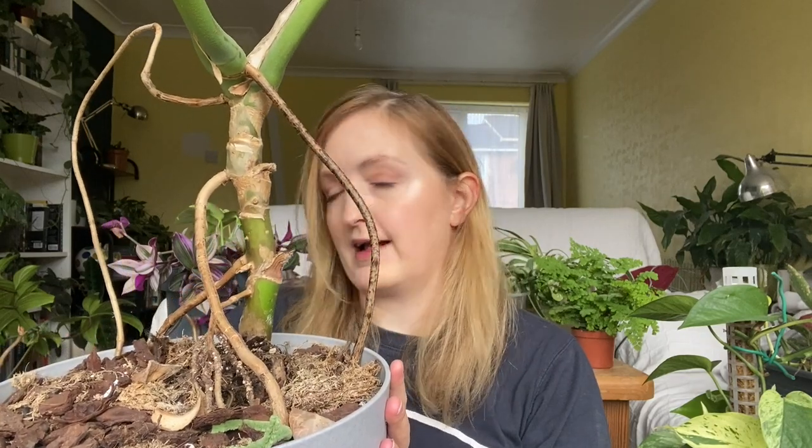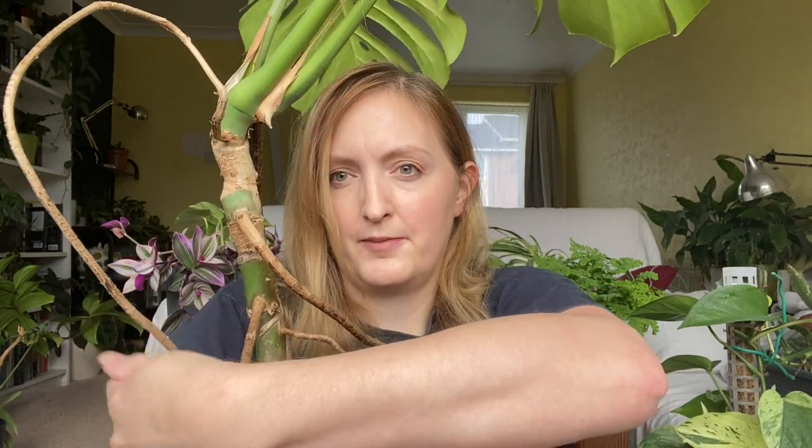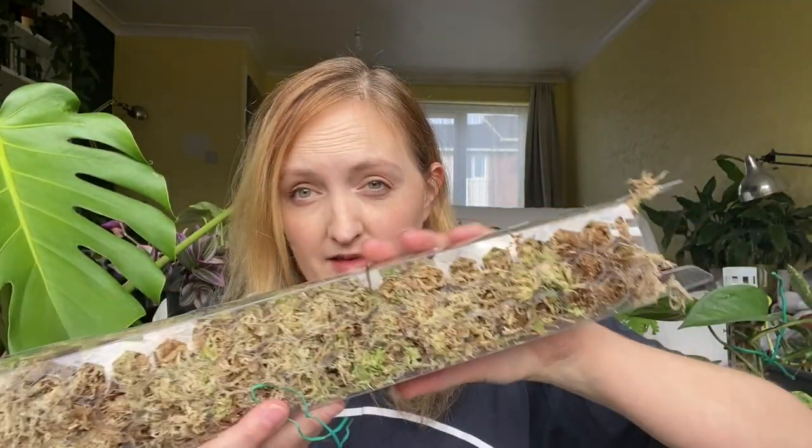Unfortunately, Monstera grow aerial roots at the back and leaves at the front when they grow up something. When they don't grow up something, they do whatever they like. So the front and back of mine are basically mixed — the aerial roots and the leaves come out of the same side. This is why you should get them on moss poles as soon as you can. So the leaves are leaning forwards, and so are the aerial roots. She's propped up just by putting the aerial roots back in the soil.